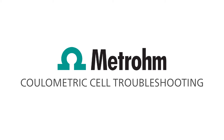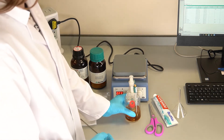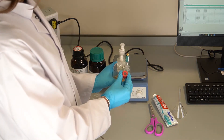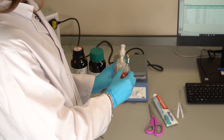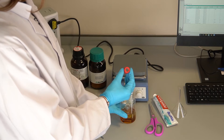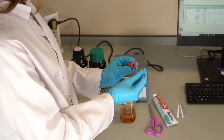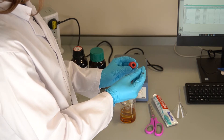Should there be any issues with the cell not conditioning down, or if the cell or electrodes are suspected to be contaminated, then we advise the following steps. Ensure the septum is dry and not torn, and replace if necessary.